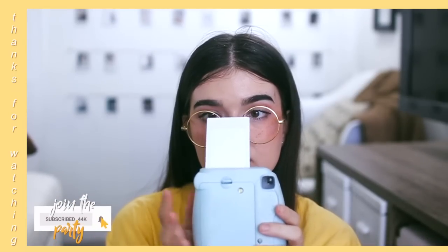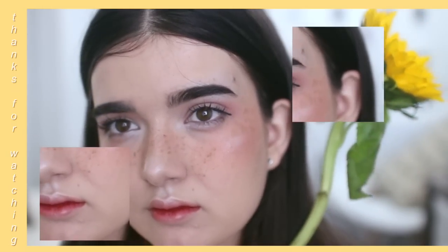And that is it for this makeup tutorial! If you recreate this look, please be sure to tag me on Instagram or Twitter so I can see. Also please be sure to turn on my notifications to know when I post, and I will see you guys in my next video. Bye!